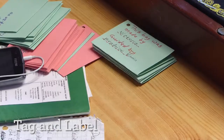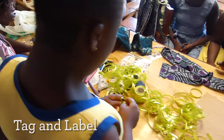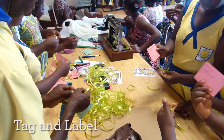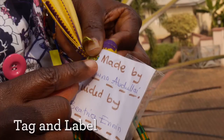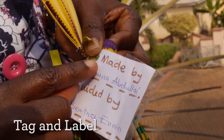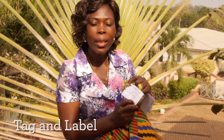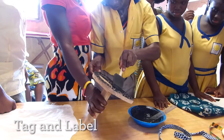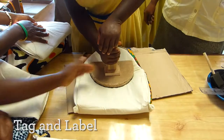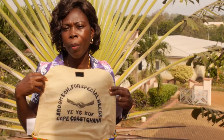The next stage is tagging and labeling. This is what we do so that everybody that sees the bag and wants to buy the bag will know who produces the bag and where the bag is coming from. It is written on it: made by Memona Abdullai, guided by Beatrice Ennis. The bag has been sewn by the child with the support of the teacher. The labeling is inside the bag — ABOOM school for special needs, Cape Coast, Ghana — so everybody will know where the bag is coming from.